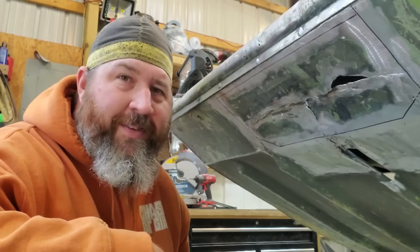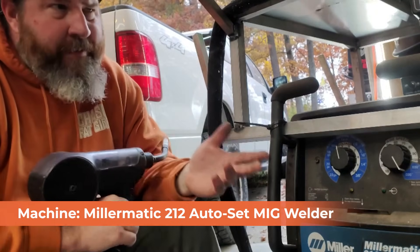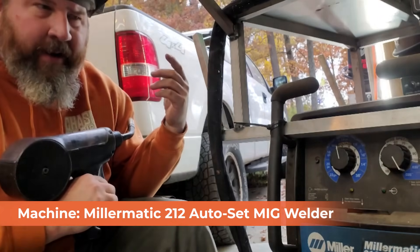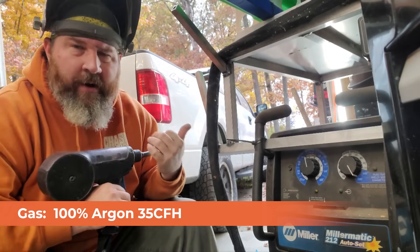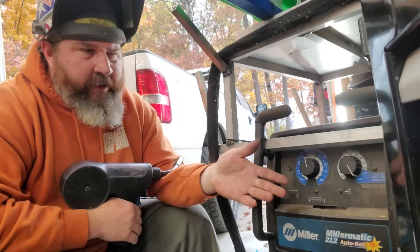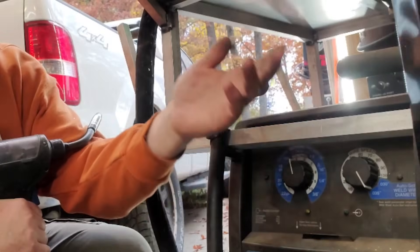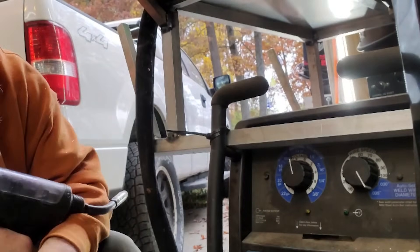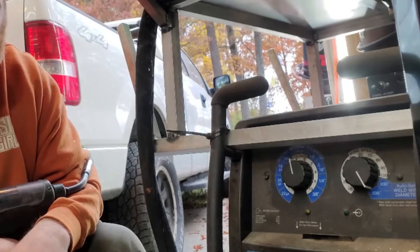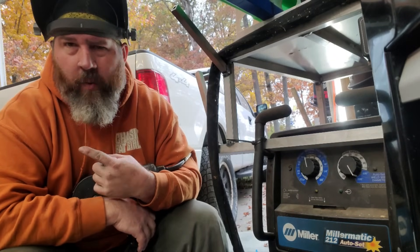For today's repair we're running a Miller Matic 212 with the autoset feature. This machine has been great for about the last decade because it lets me have aluminum and steel set up at the same time. We're running 100% argon at about 35 CFH, and the wire is 0.035 ER4943 Hobart wire. On the voltage side I turn the knob to autoset and select 0.035. On the feed rate side I set the knob to the base material thickness — currently set at 14 gauge, which is a little under 1/8 inch.